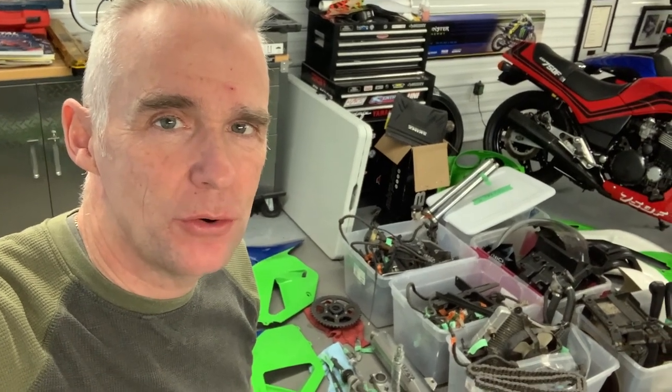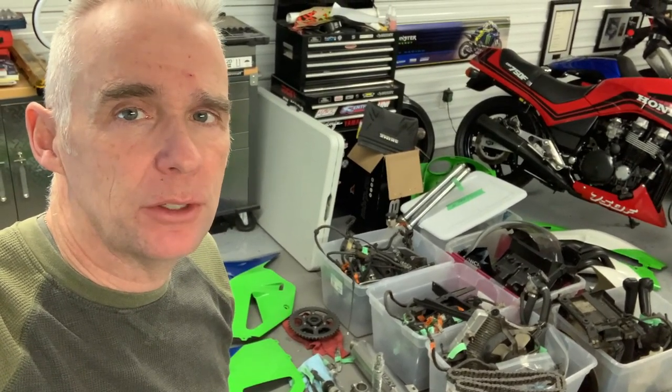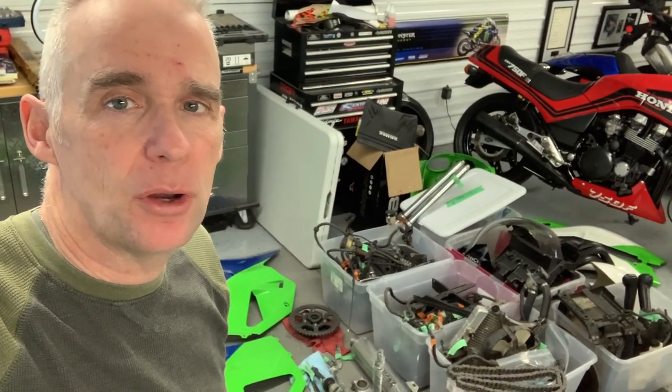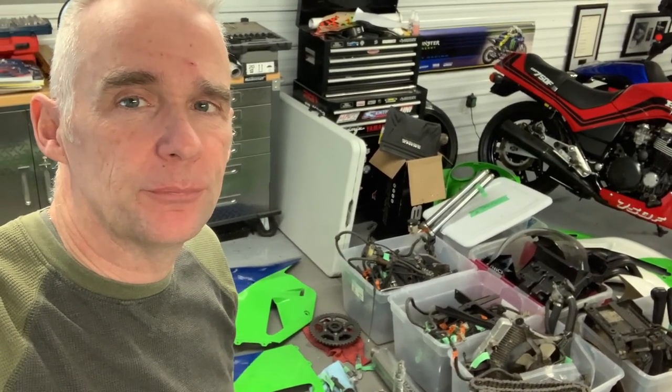Hey, welcome back to True Moto Resto. This is going to be episode 7 of the Kawasaki ZX-7 restoration. I'm not even going to say what I'm going to do this week because every time I've said it I've never gotten it done, so I'm just going to start picking away at things and we'll see what we can get through. Stay tuned!